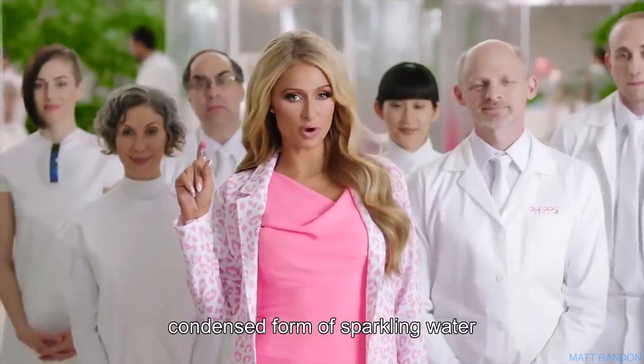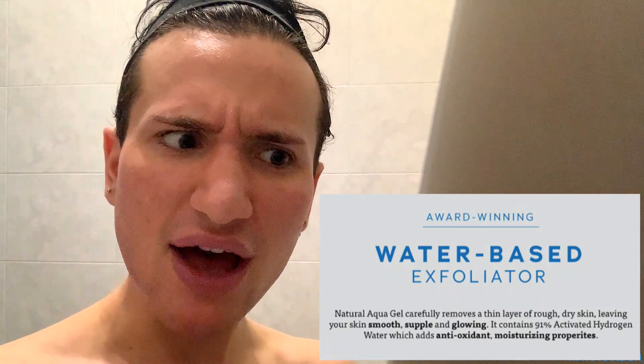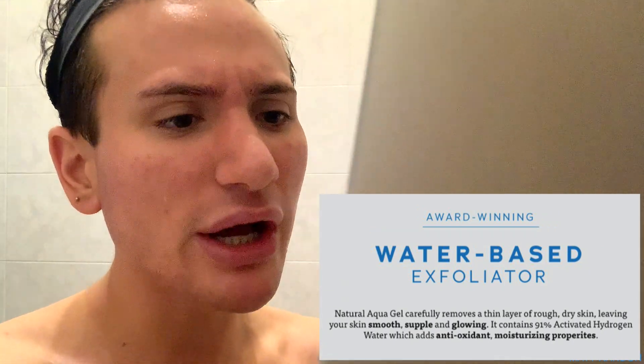Now one thing I need to know is what differs this from a water bottle? It's described as cutting-edge, state-of-the-art condensed form of sparkling water. So on the website, it says Natural Aqua Gel carefully removes a thin layer of dry skin, leaving your skin smooth, supple and glowing.